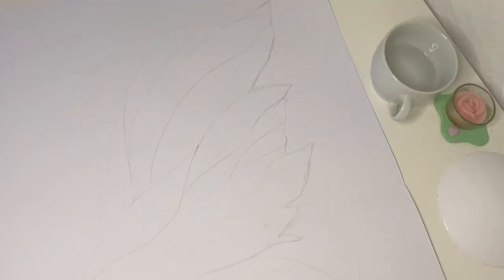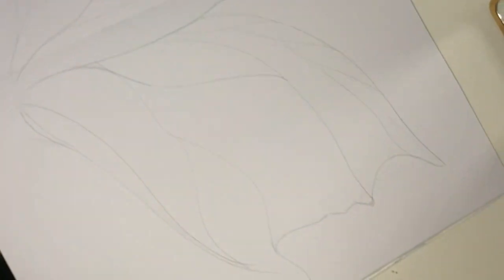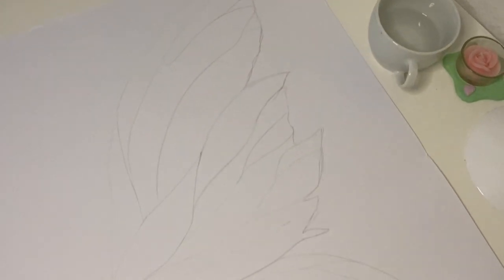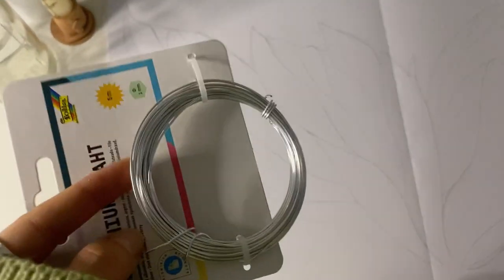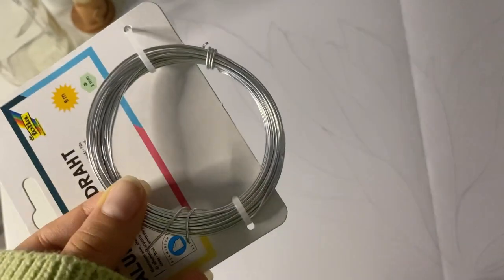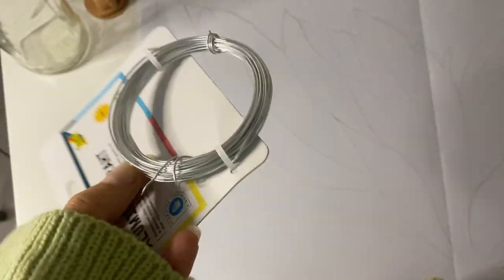Okay, so this is the first sketch but I don't really like this part here, so I'm gonna change it a little bit. Now we're gonna need some wire and we're gonna put it over the lines that we just drew. I hope this is enough because otherwise I have to go to the store and get some more.